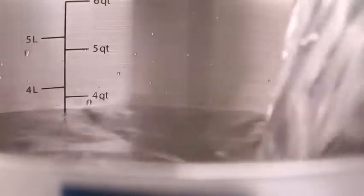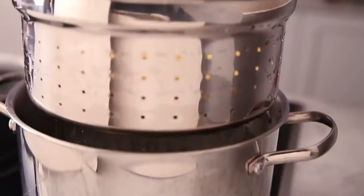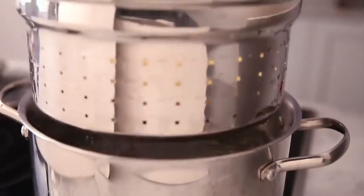The pan includes handy laser-etched quick measure marks. The stock pot and insert both have heavy-duty metal handles and are oven safe up to 500 degrees without the lid.